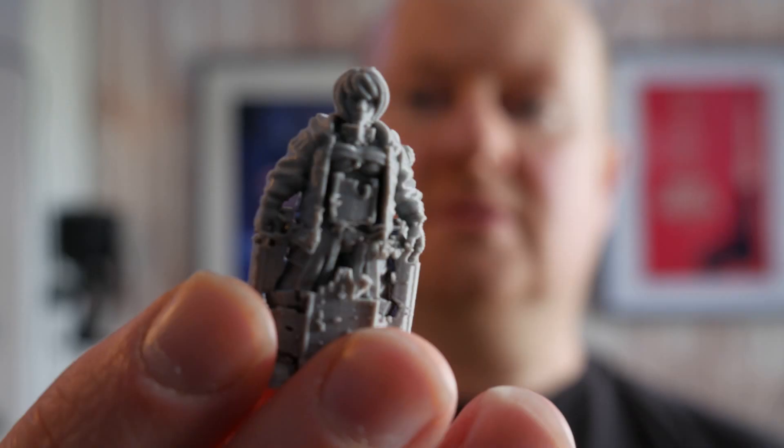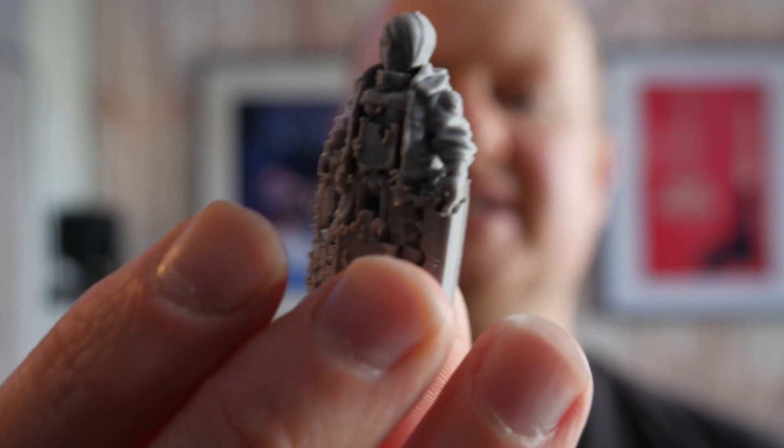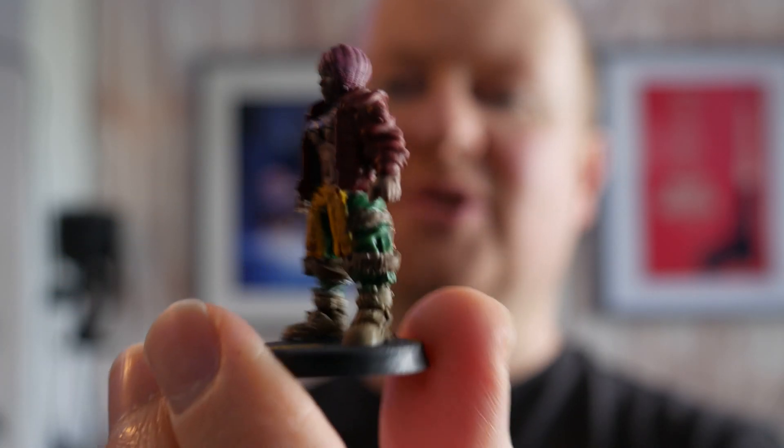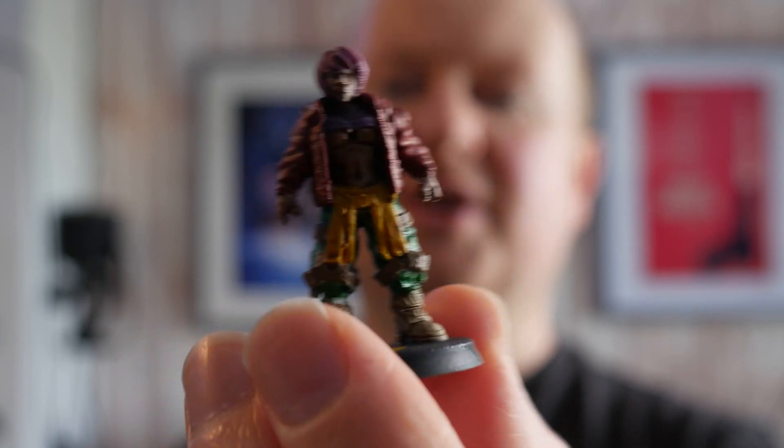Hi and welcome back to 3D Printed Soup. This week we're going to talk about how to take your miniatures from being trapped in a PLA prison to being released and looking as fantastic as possible without snapping the arms and legs off. That's coming right up.